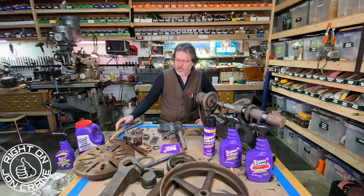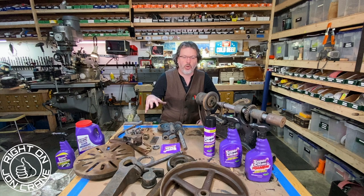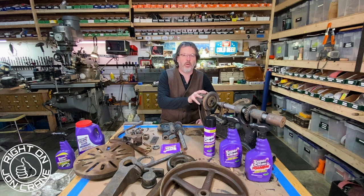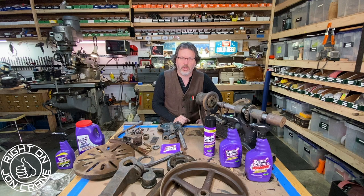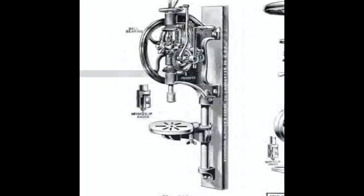Now all this is going to go into a bath of vapor rust and soak overnight, and then I can start wire brushing this stuff and getting this thing looking sparkly clean. I'll see you in another episode of Right On With John Crane, where I start polishing this all up and reassembling this Champion Blower drill press. I hope you guys are great. I'll see you all soon. Right on. Bye.